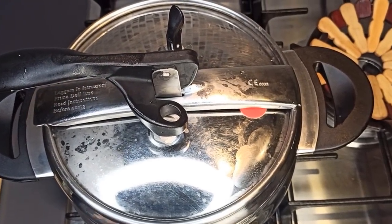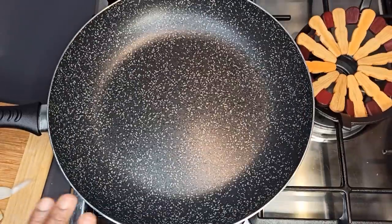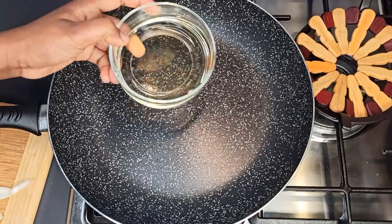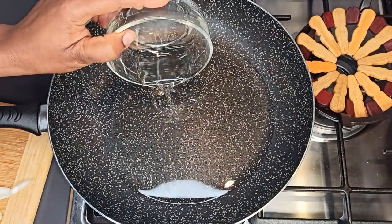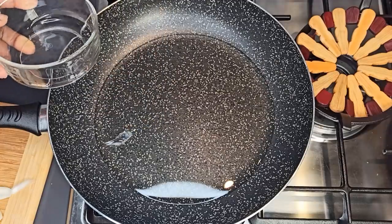Close it and let it cook for 30 minutes. The turkey is ready — let's go ahead and fry it in a hot saucepan. Add in vegetable oil. I'm using vegetable oil, but you can use any oil of your choice.